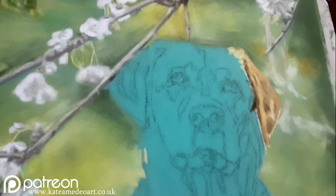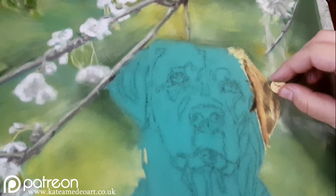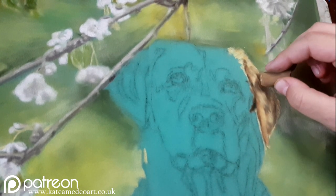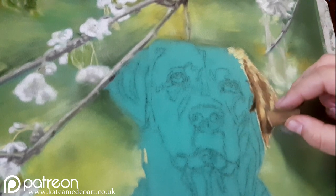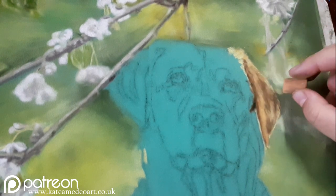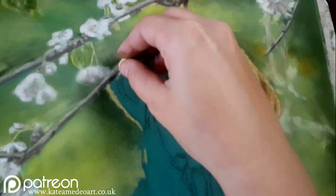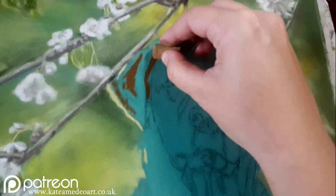The pastels I'm using are a mix of Schmincke and Daler Rowney. The first layer was kind of a tryout — I need a couple of minutes, like half an hour, just to get into the process of painting. So the first layer wasn't that good; I was just experimenting and seeing what values I wanted the dog to have.